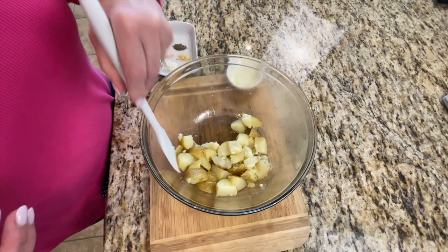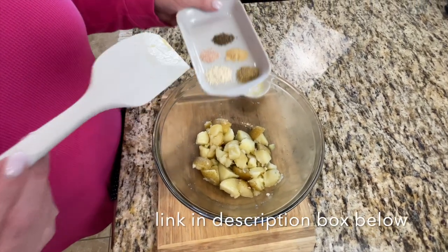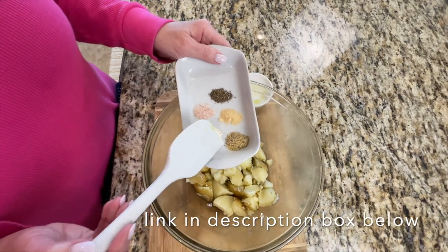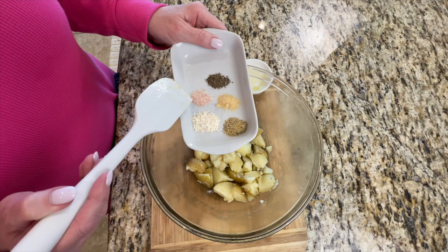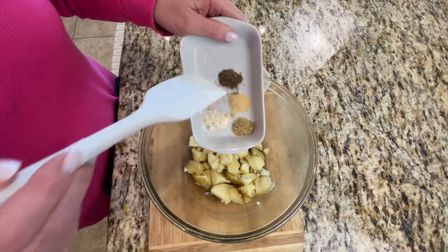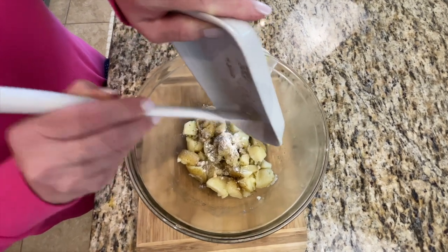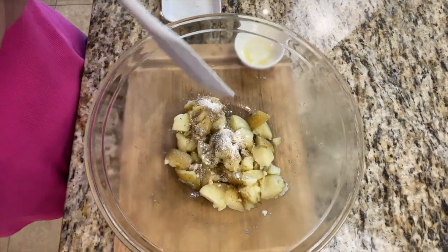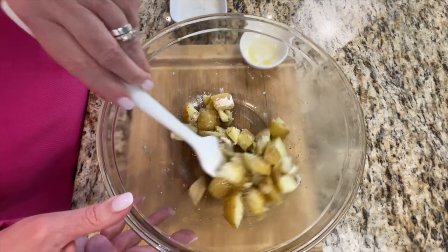They are soft but they still taste great. I've got about a teaspoon of Kinders The Blend, a teaspoon of onion powder, a teaspoon of garlic powder, a half teaspoon of salt, and a half teaspoon of black pepper. I'm going to put this all over the potatoes and stir very well to make sure the potatoes get coated with all that tasty goodness.